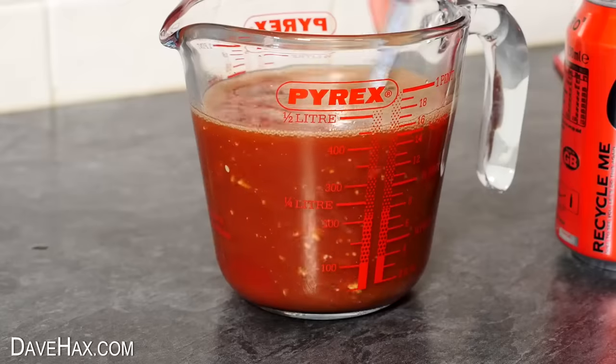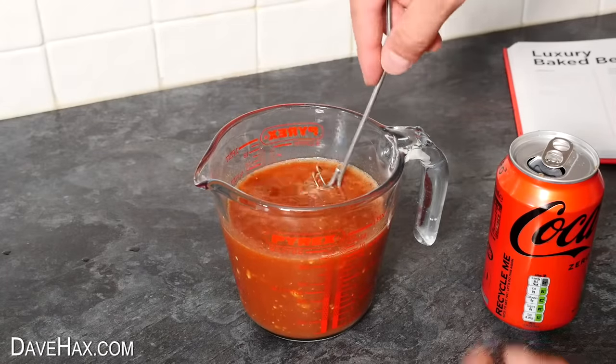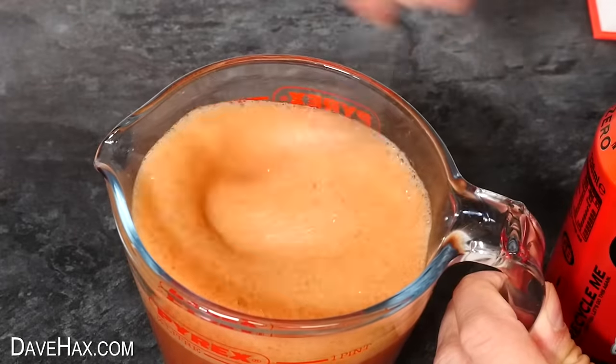Then give it all a good mix. When I stirred it with a spoon it doesn't really mix in the mustard properly, so I'm using a little whisk instead, which should help to combine it all thoroughly. And look at that, all bubbling up — pretty cool!